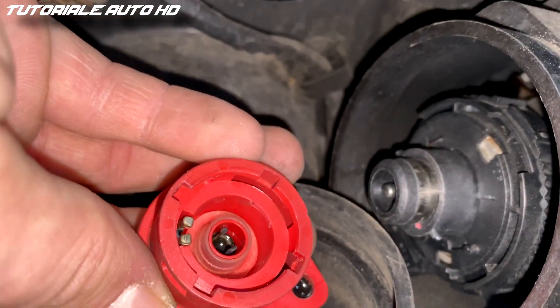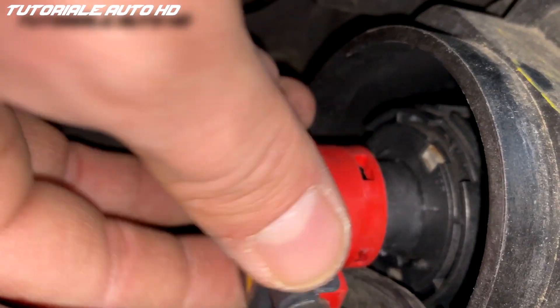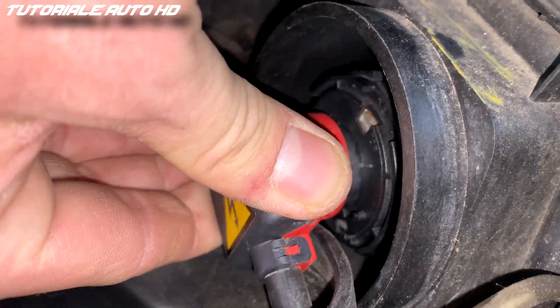Place the connector into position and twist it clockwise. Now you can put back the headlight cover.